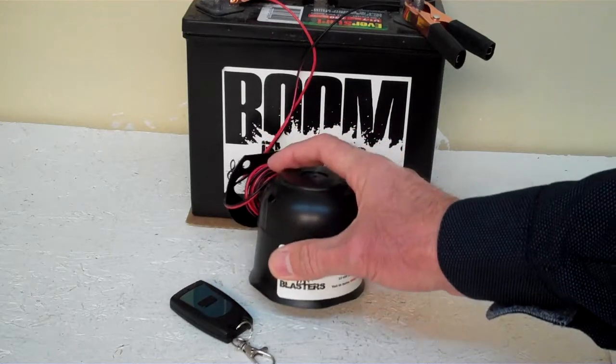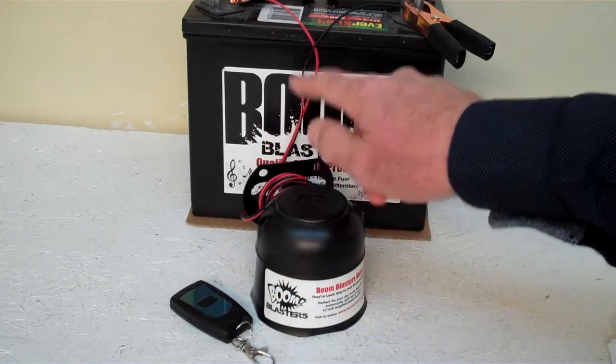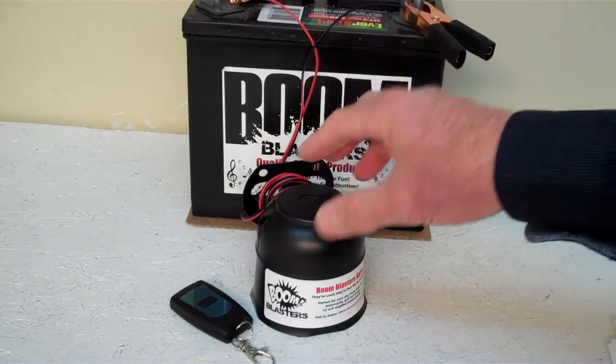We've got the horn facing down here — it's pretty loud and we don't want to hurt our ears. Easy installation: your black wire coming from your horn will go to a ground somewhere, it could be your battery or just anywhere you have a ground source.